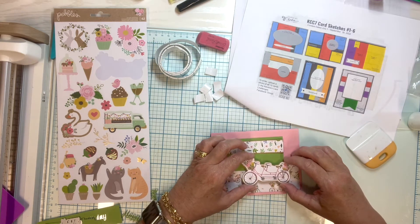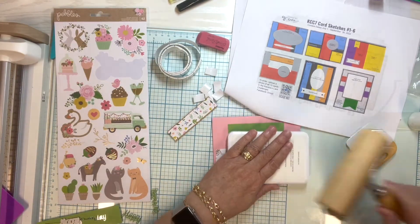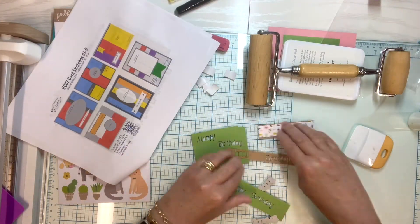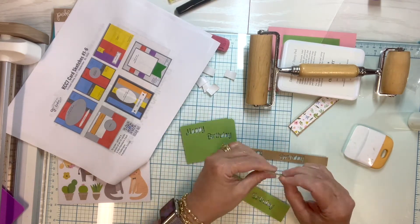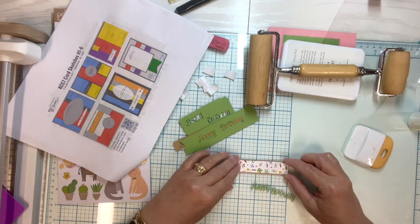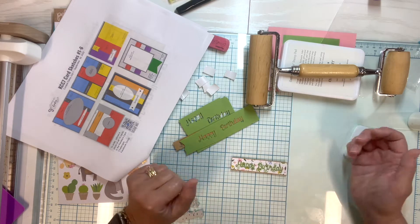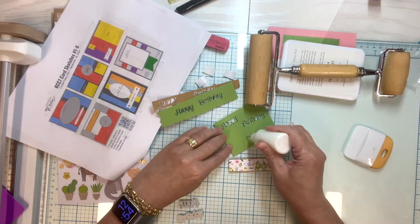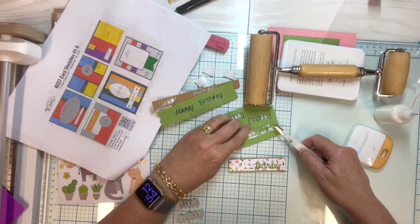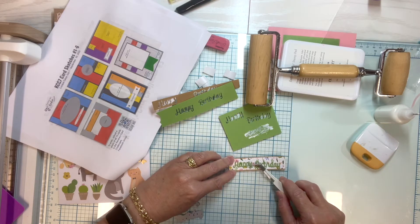I'm attaching the bicycle here and then I'll work on that sentiment strip. I'm weighting it down to hold it in place while it dries. For the sentiment strip, I took three pieces of scrap paper — two in green and one in craft — and cut out the sentiment three times, then layered it with the brown in the middle. That way it just pops it up a little and helps it stand out more. This is something I've seen a lot of other card makers do and have been doing for years — layering up cardstock really helps.